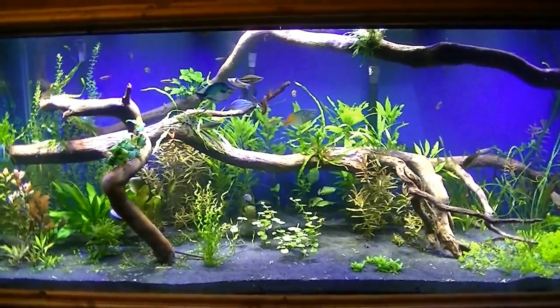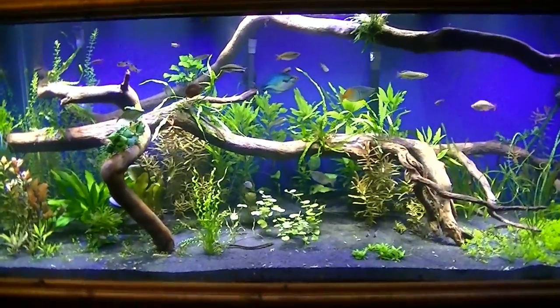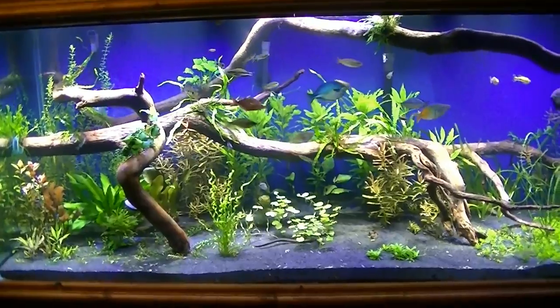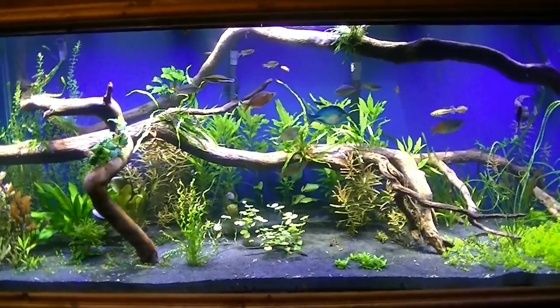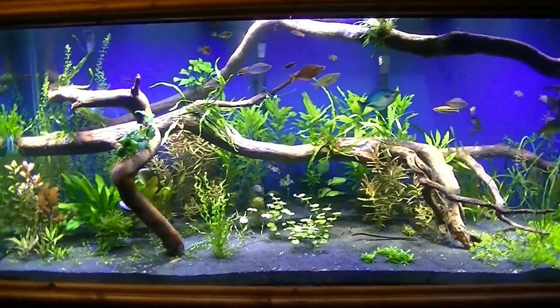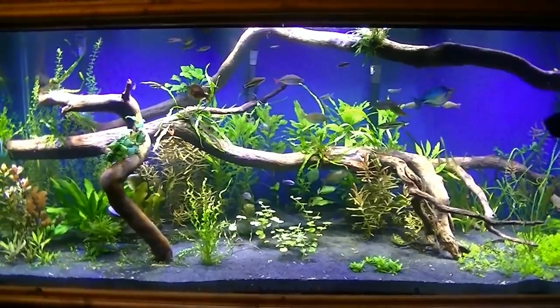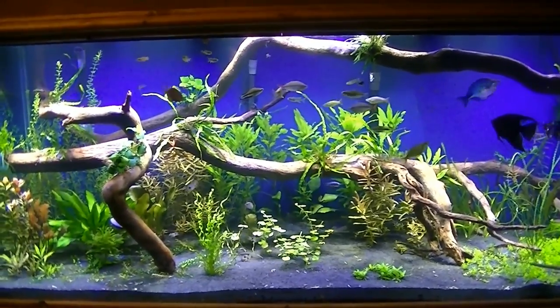Overall I probably spent six hours alone working on just this tank. Lots of work — hope you guys like how it looks. Leave me a comment, subscribe to my channel, hope you guys like the video. We'll talk later.